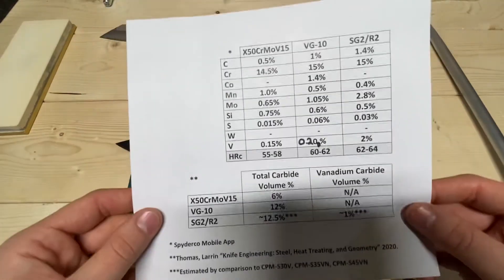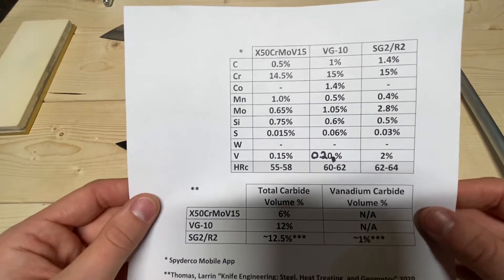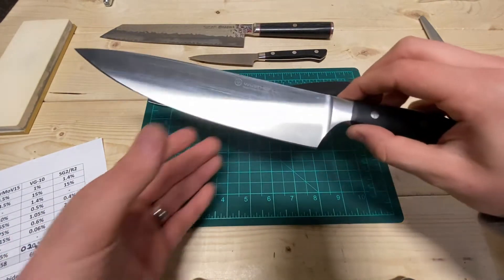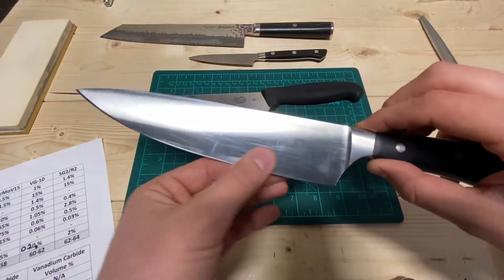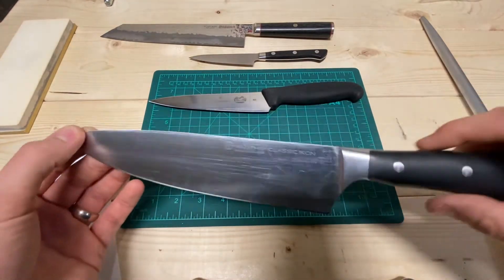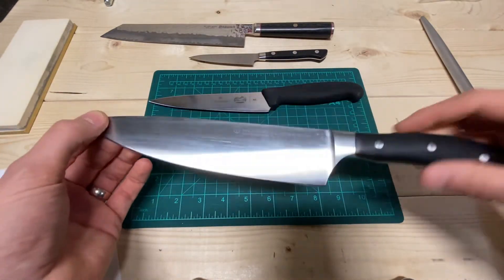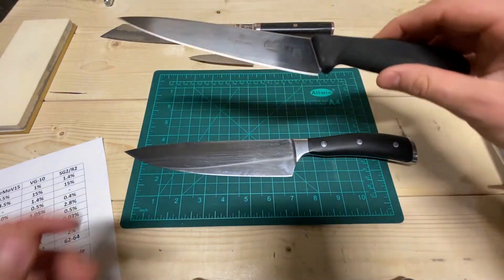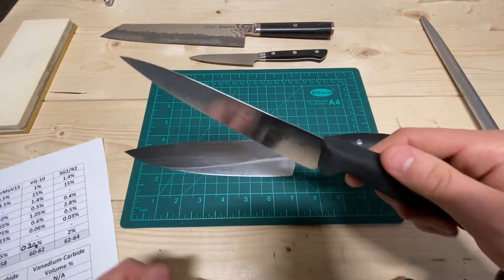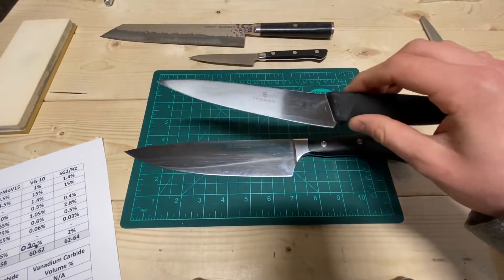We're going to run through some specs and details and do some comparisons to give a relative idea of where it stands. German cutlery is the number one use case. This is a Wusthof, which uses X50 at 58 HRC. You can also see it in knives like this Victorinox Fibrox — same steel, but hardened to a much softer 55 or so.